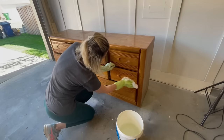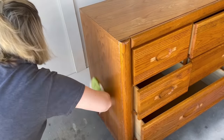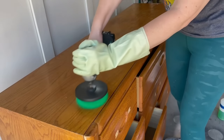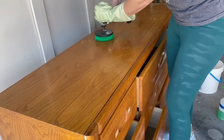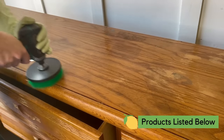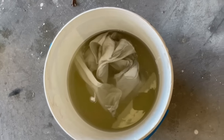Simple Green is my go-to cleaner. It does a great job of removing dirt, grease, and grime and also cuts down all that furniture polish. I buy a lot of these pieces from estate sales and they're usually in really great condition but heavily pledged through the years, so it's really important to get that off before applying your new finish — whether that's paint, stain, or paint wash. It's amazing how dirty that water is on a dresser that looks relatively clean.